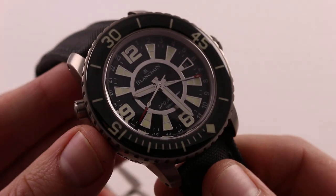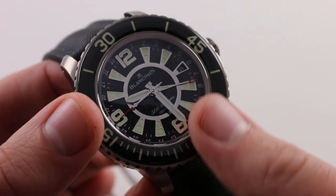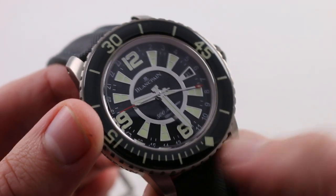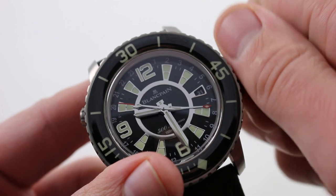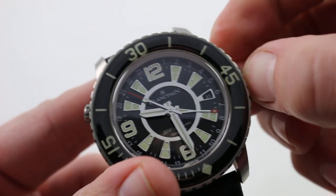And we're back. Of course, all of the indices, the numerals, the hands, as well as the chapter ring center in white gold — there is a date, and there is a reference time zone hand with a red tip, not to be confused with the seconds hand.